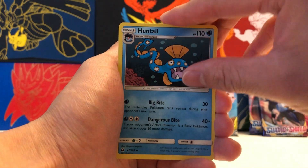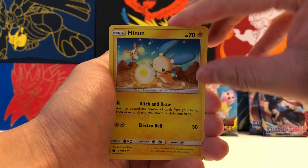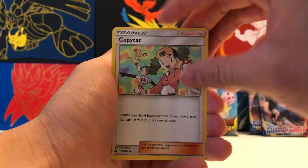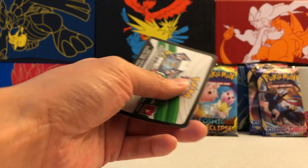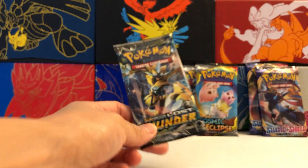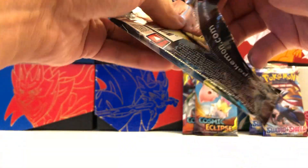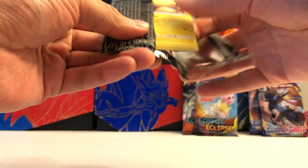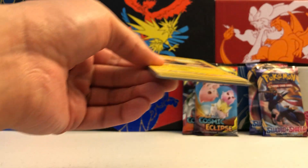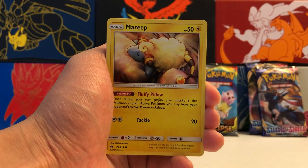It seems like a lot of Celestial Storm was based on first-gen, which is pretty cool. Copycat, I believe, is a first-gen reference as well, but it's been a long time so I'm not sure if I got that right.